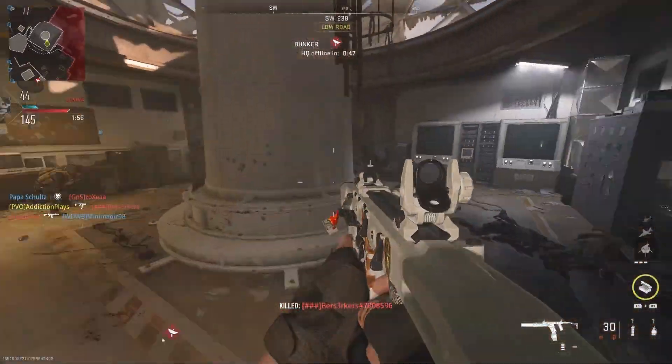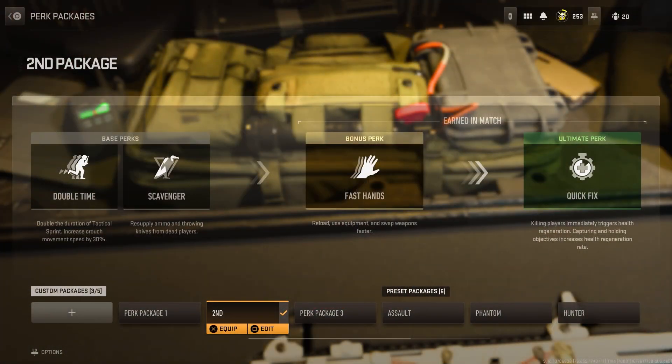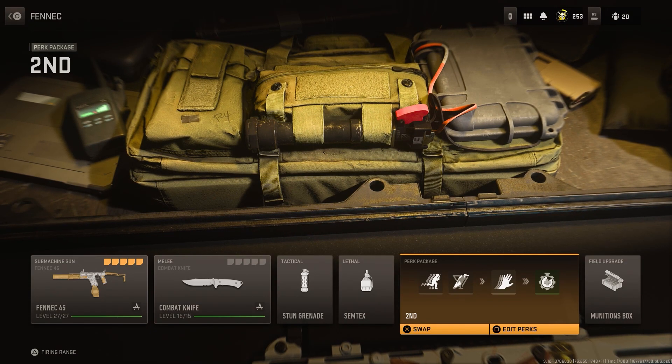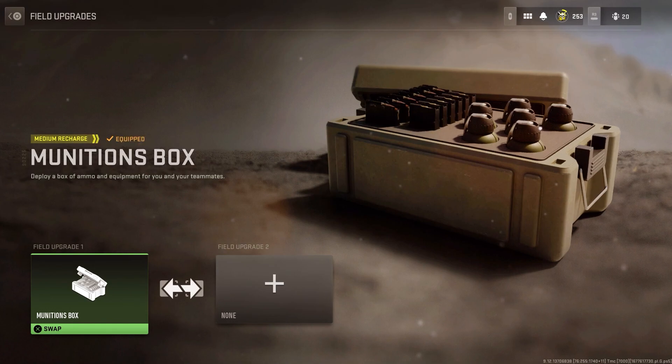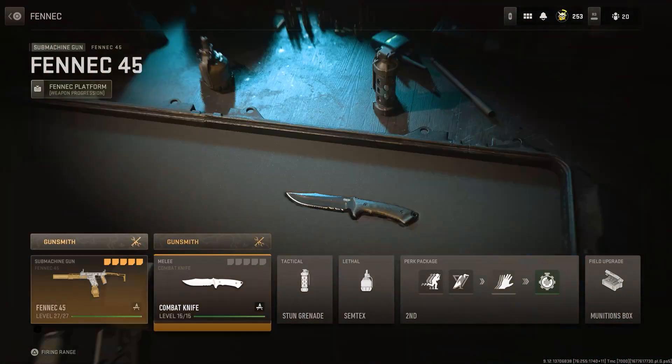For perks, I've gone with Double Time, Scavenger, Fast Hands, and Quick Fix. I do like to switch between Quick Fix and Ghost depending on the situation — it's personal preference. Let me know what perks you love to use in the comments. For the field upgrade, I'm using the Ammunition Box — if I run out of ammo on a high kill streak, I can slap it down, restock, and hopefully get that nuke.